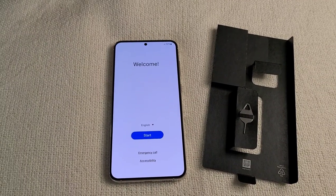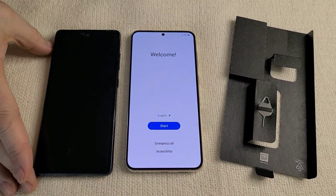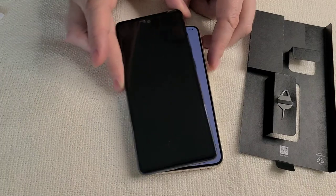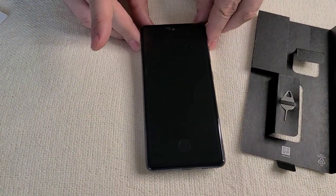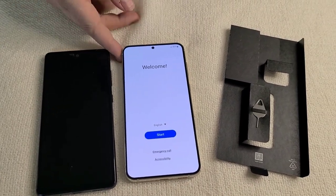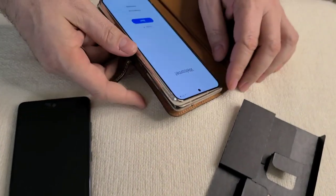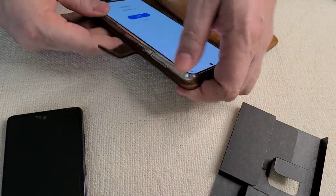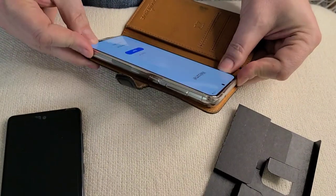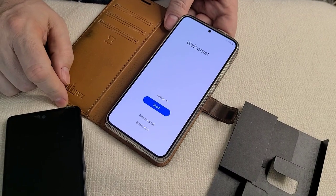We'll compare this to what the Samsung S20 Plus looks like — it turns out the size is very similar, almost identical actually. We could flip this and see if it fits in the case that mine was in, and I think it does. So this case was actually for my S20 Plus.